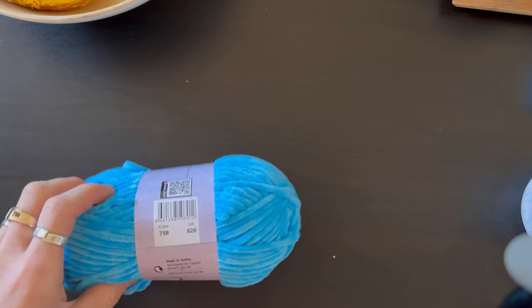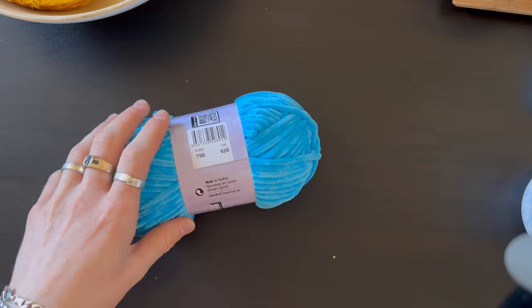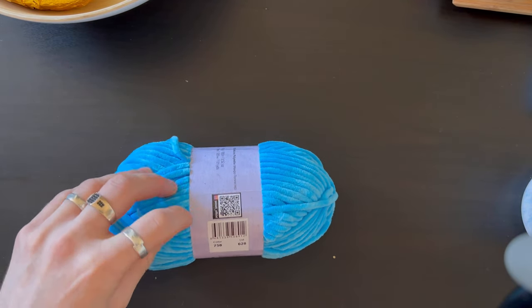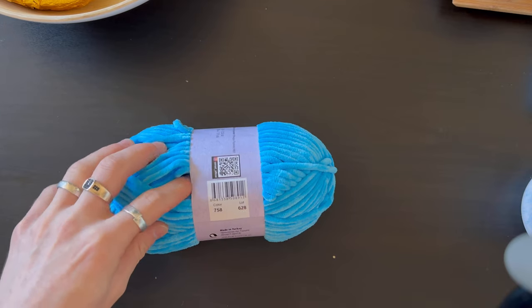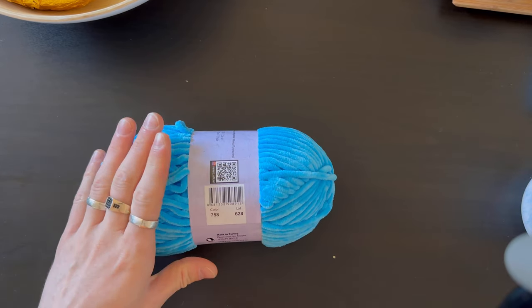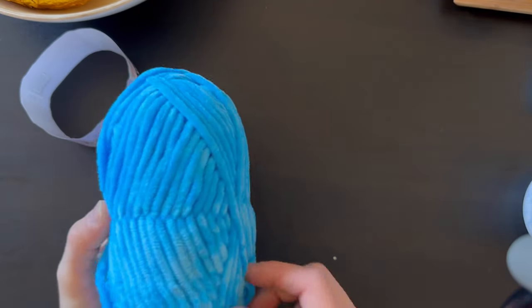I'm going to show you a little preview because I haven't made any of these elephants yet — this is going to be my first one, and hopefully yours too. Let's begin.